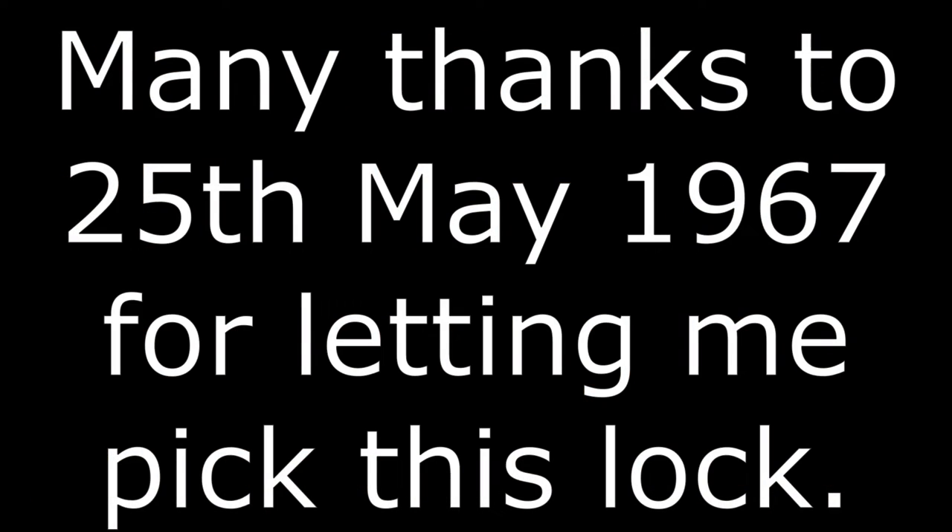It looks like the other one is a standard. It looks like a standard pin overall.